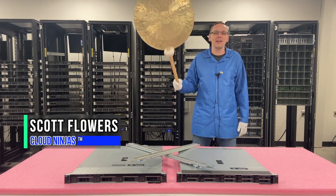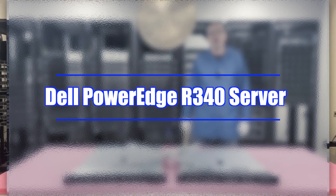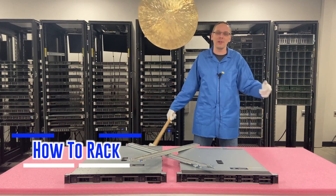Hi, I'm Scott Flowers with Cloud Ninjas. Today we're here to continue our series on the Dell PowerEdge R340 server. In this video, we're going to specifically focus on how to rack our server. Let's get going.